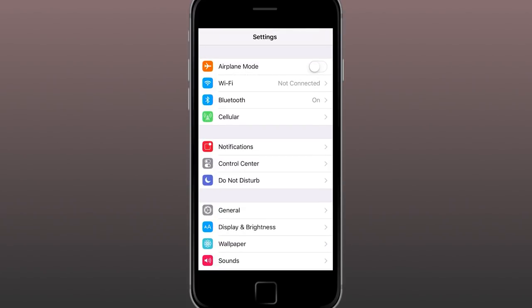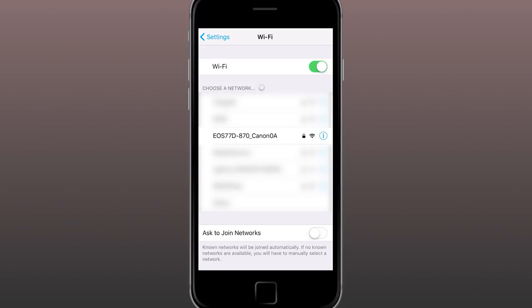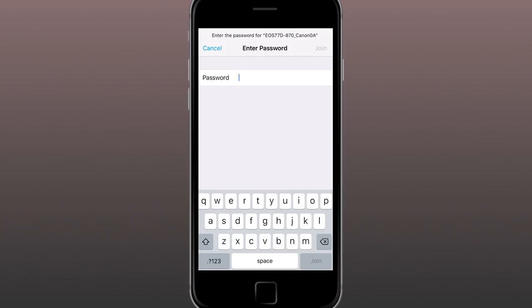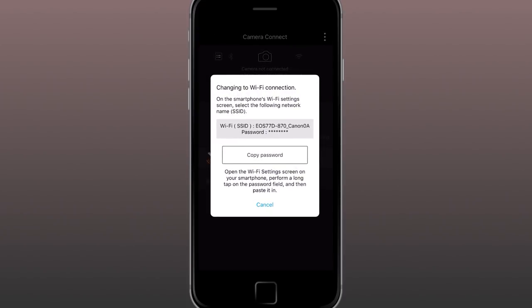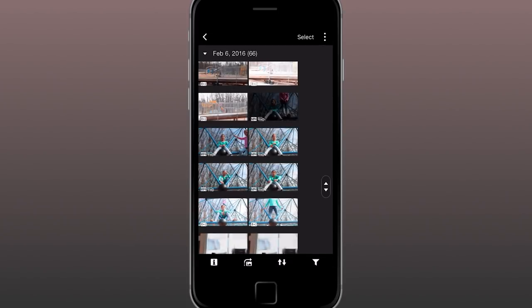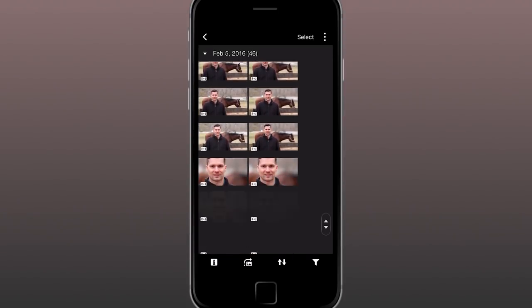Step 5: Go to Wi-Fi in the Settings area of your device. From the list of Wi-Fi networks your phone is detecting, tap on the camera's nickname. The phone will prompt you to enter a password. Hold your finger on the blinking cursor for a few seconds, then remove it — you'll be prompted to paste into that field. Tap Paste and the password appears. Step 6: Tap Join or OK on the phone's screen. Step 7: Go back to the Camera Connect app — it should now automatically engage whichever app function you tapped in Step 4. The Wi-Fi connection is up and running.